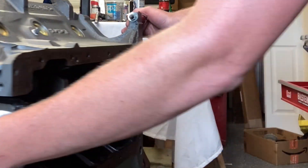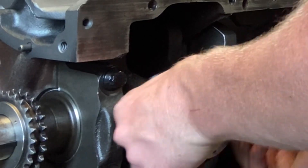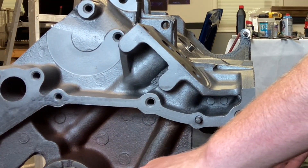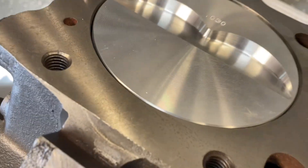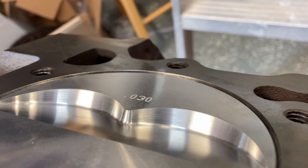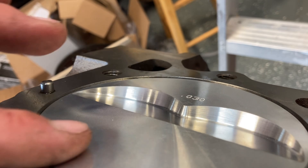I wanted to do a quick check because I wanted to know what was up here. We can rotate that piston up to TDC — very nice. Here is our block with the piston in it. She's 30 over. So not quite zero deck — that wasn't what we were going for, just true deck. Every piston in the block will be the same amount.